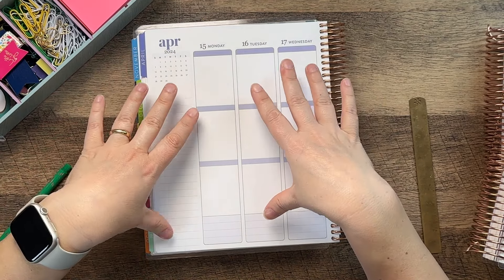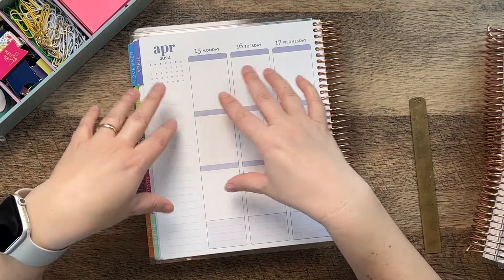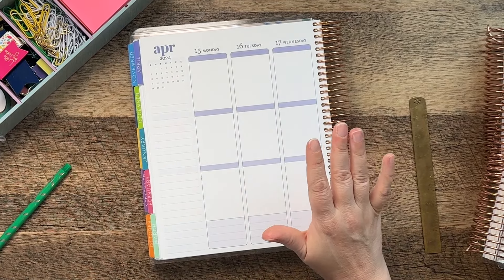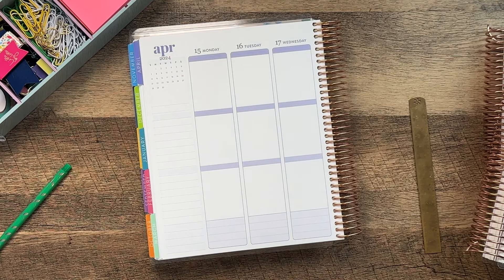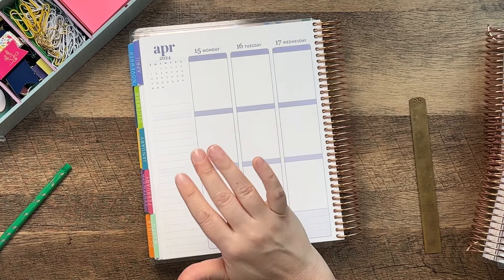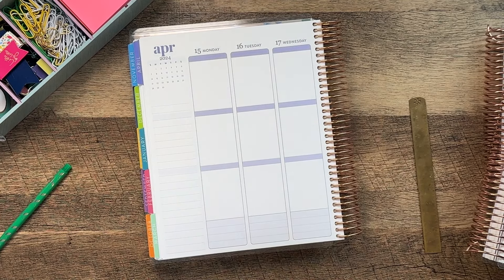Once I do my brain dump, what I do is I take all of those things and I plug them into different days depending on what's going on. This week we don't have anything going on outside of the house — no appointments — so we should be pretty good to get quite a bit done, especially if I'm not planning out homeschooling. We may end up doing some, since we're almost done with most of our homeschool, but we are all exhausted and probably need a vacation from our vacation. So let's look and see what the weather is this week.